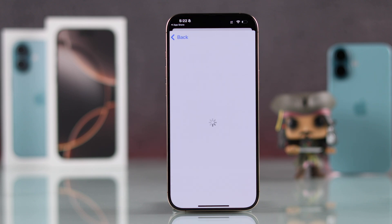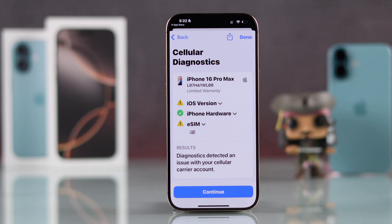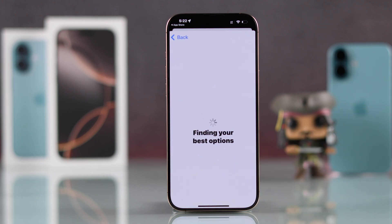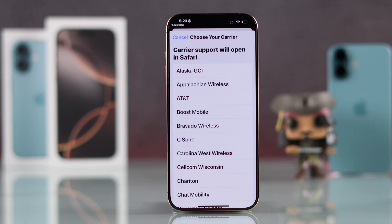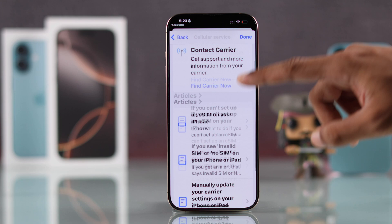Then you can check the warnings — which in our case is our iOS version and our eSIM has a carrier issue. Just follow the steps by hitting Continue, and from here you should be able to contact your carrier again, or scroll down and contact Apple Support for further assistance.